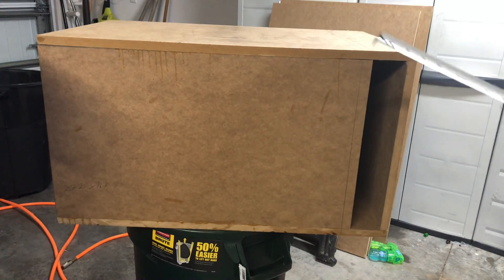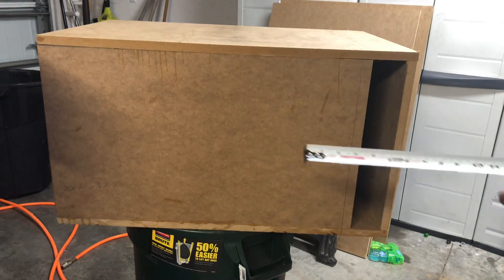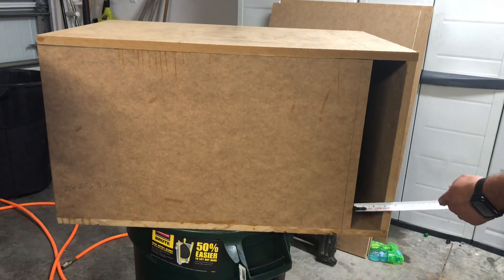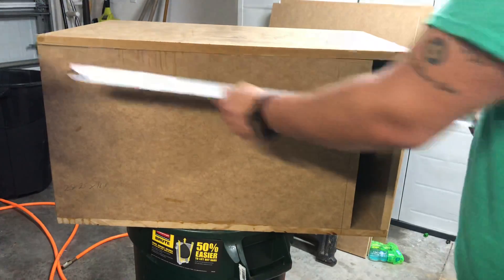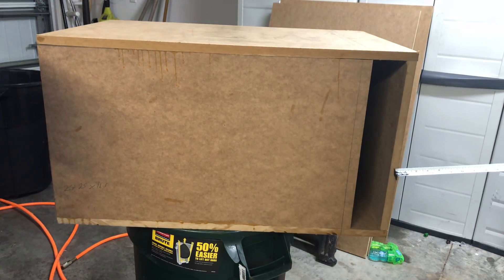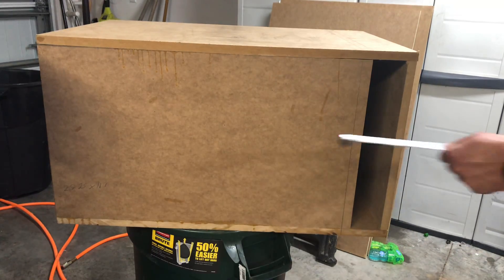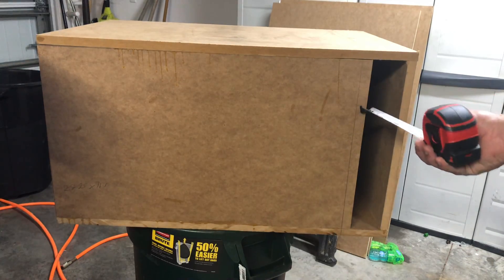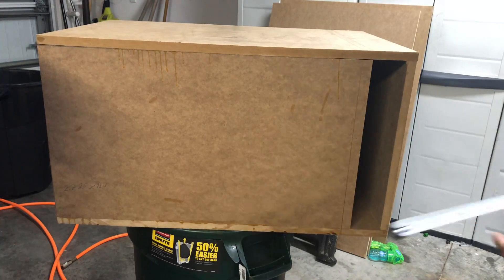If you're measuring this box with the port up, here's how the placement works: start from the front face, add three-quarters of an inch, so from 32 inches you're at 31 and a quarter. Minus three inches, you get 28 and a quarter, giving you 10 and a quarter inches. The port is set on the inside — mark your line so you know where the nails or screws go.